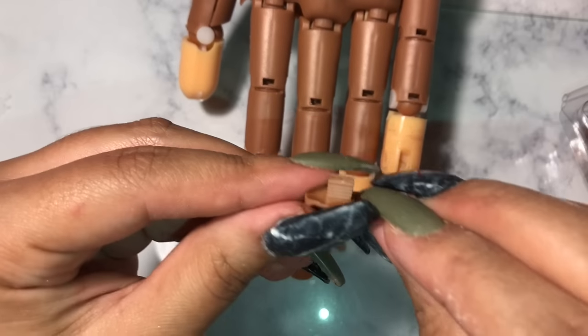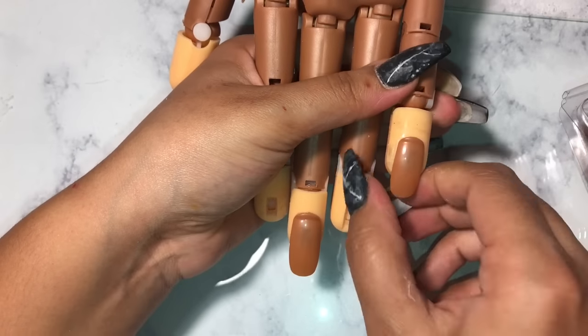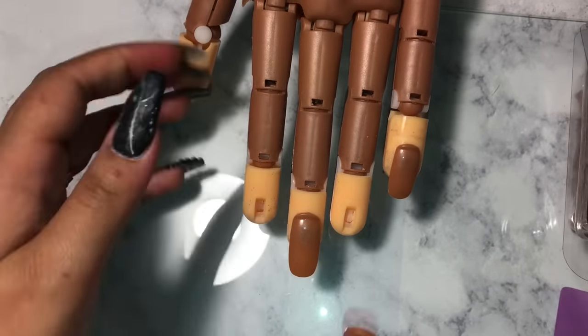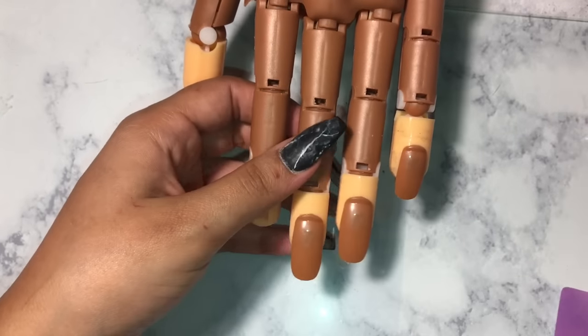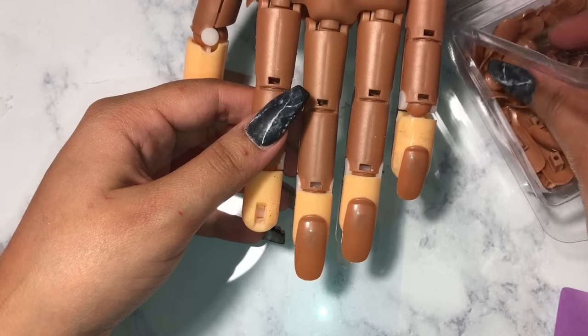I really cannot remember how many different sizes there are. I want to say I use the same size for those four fingers and then I think I used the bigger one for the thumb.